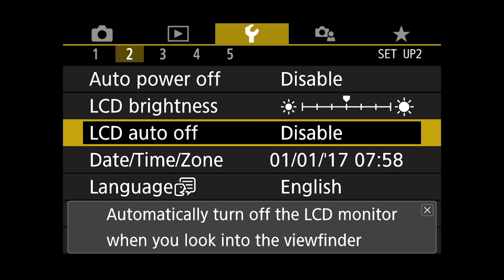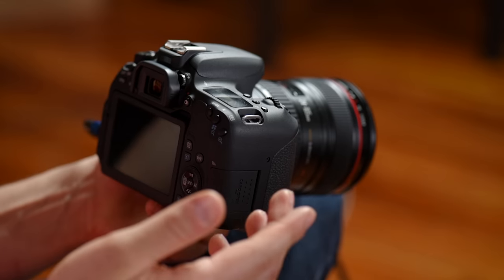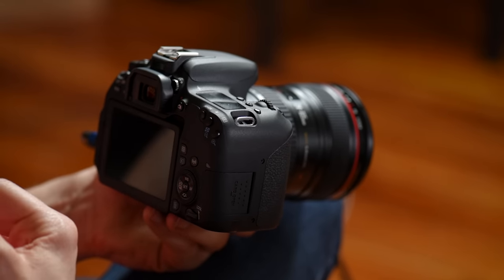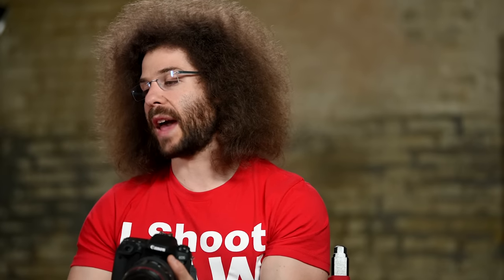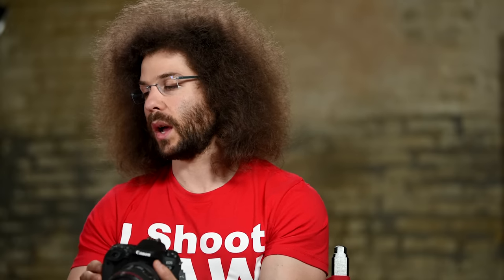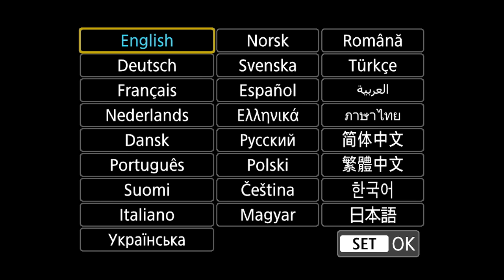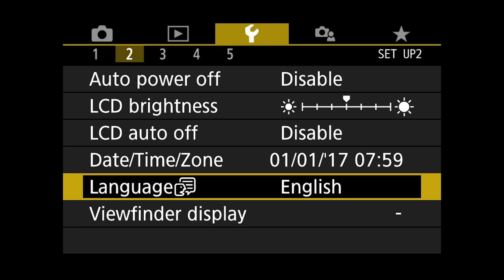Then you've got date and time zone — obviously that's where you set the time and date and change it for daylight saving time. Languages — you can check all the different languages. I'm going to set it to English because I'm an American and that's all the languages I know. Viewfinder display — here we have electronic level, which could show up in your viewfinder. I rely on my eyes lining things up rather than the electronic level, so I leave that on hide.